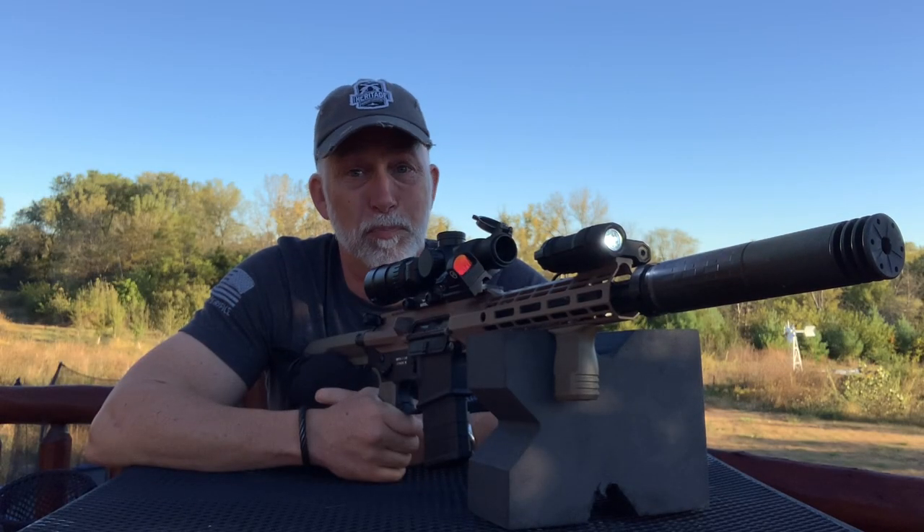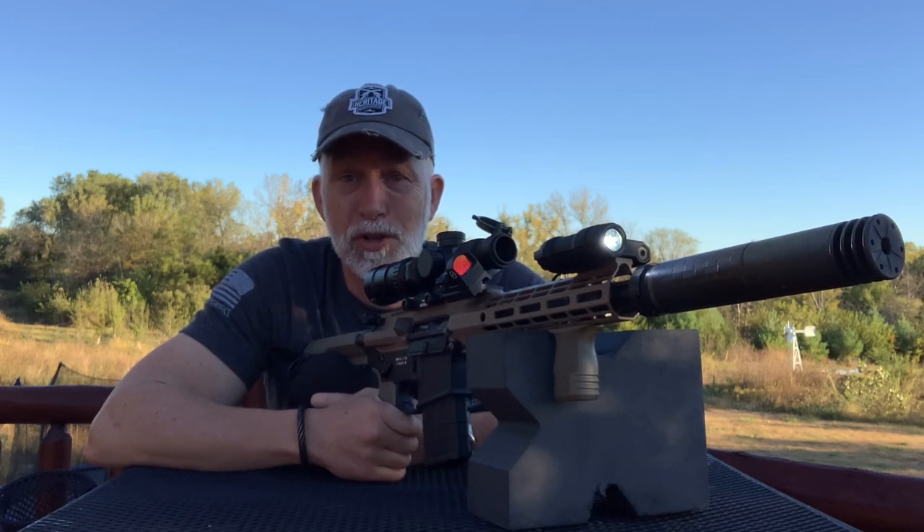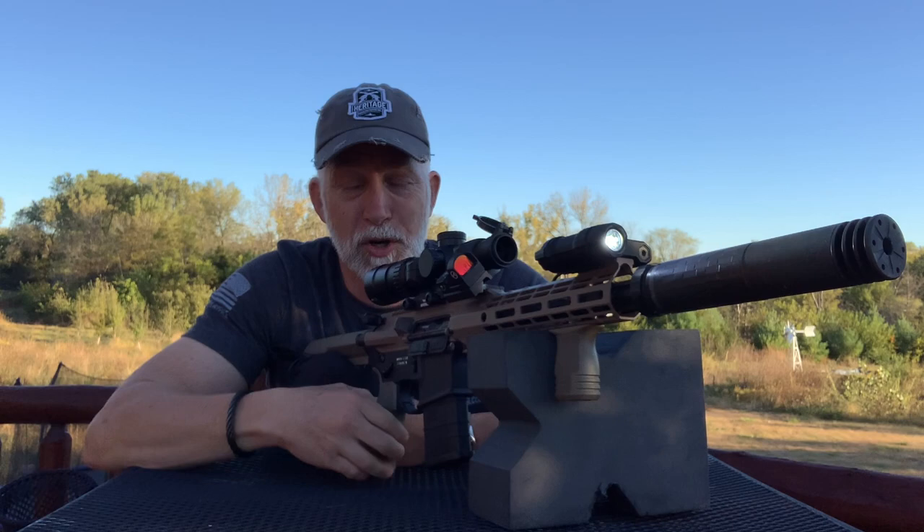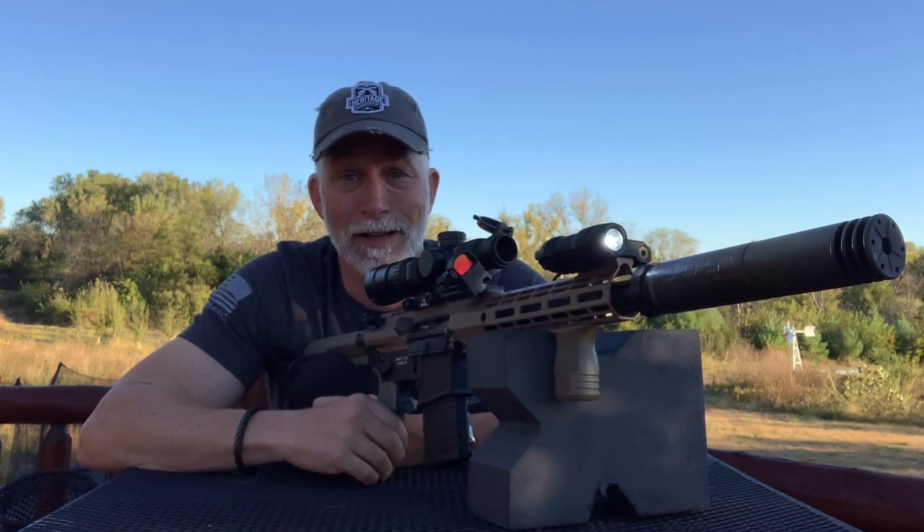Big boys, big toys, gun bling. You follow my channel, you know I love gun bling, especially lasers and lights.